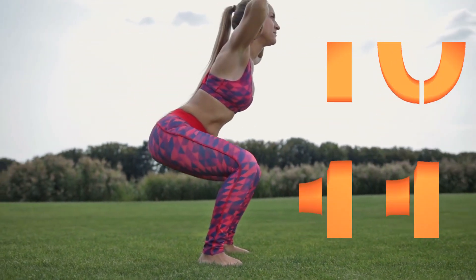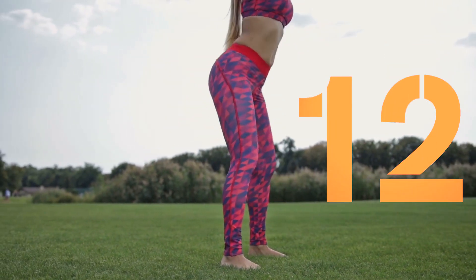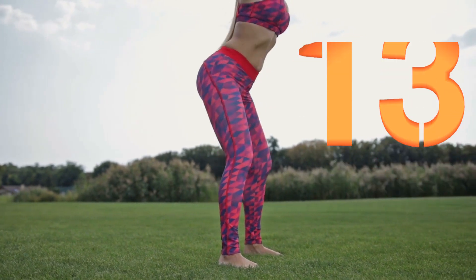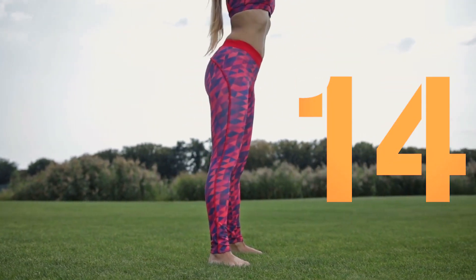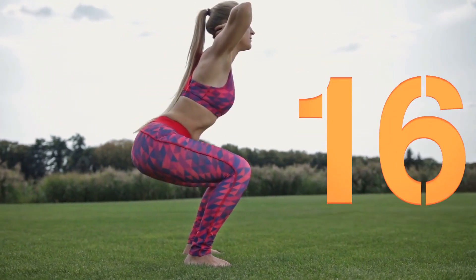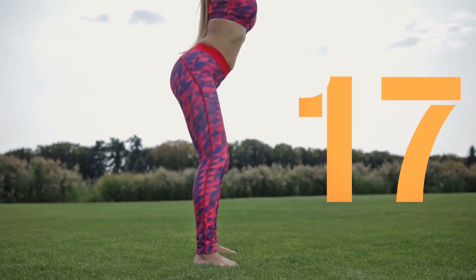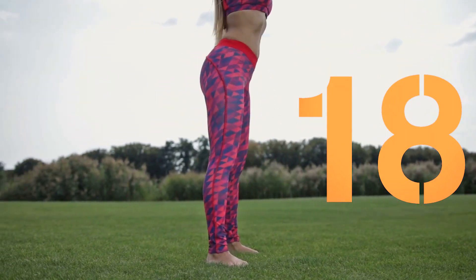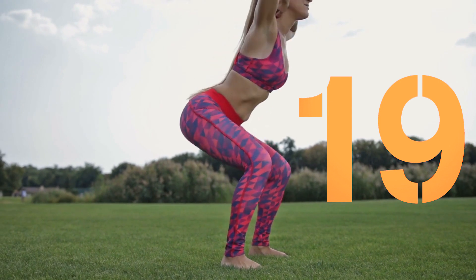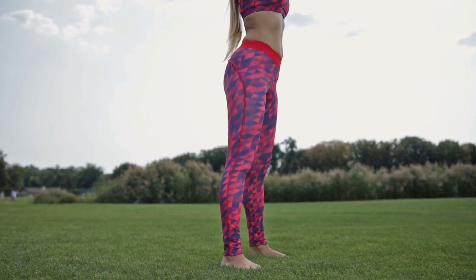Feel the burn. 11, 12, 13, 14, 15, 16, 17, 18, 19, 20. Done. Nice work.